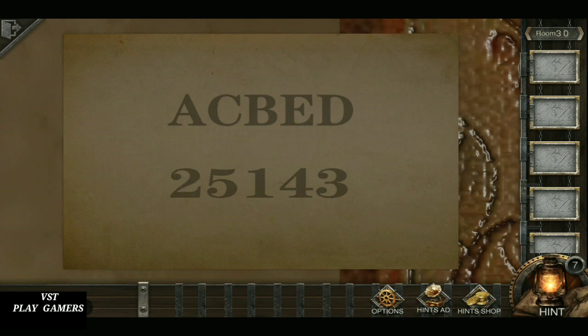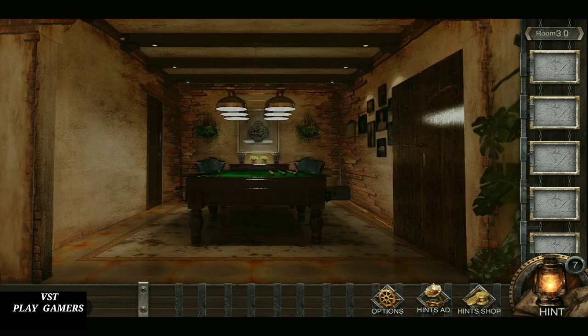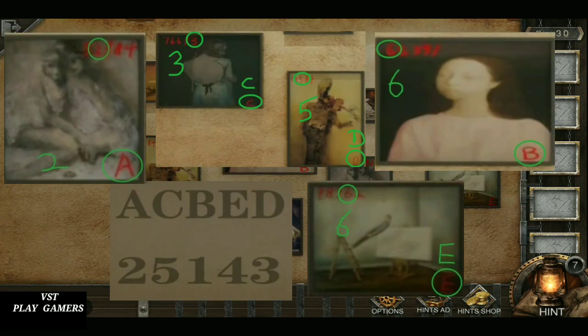A, C, B, E, D. This is a clue. See the picture.